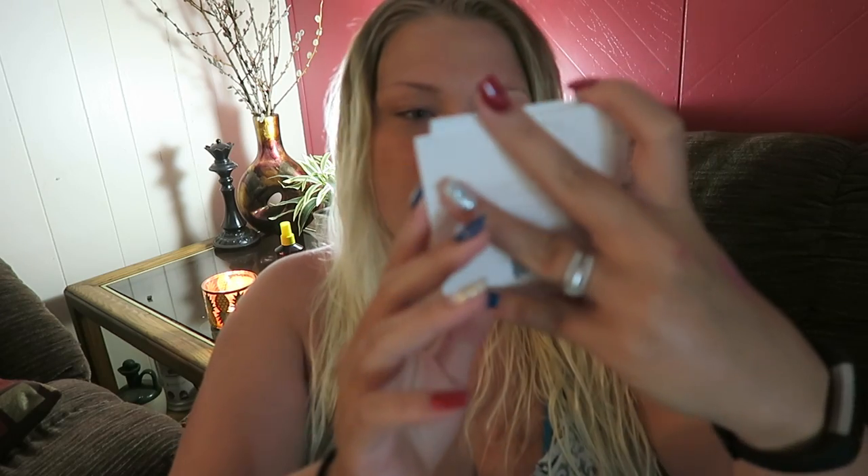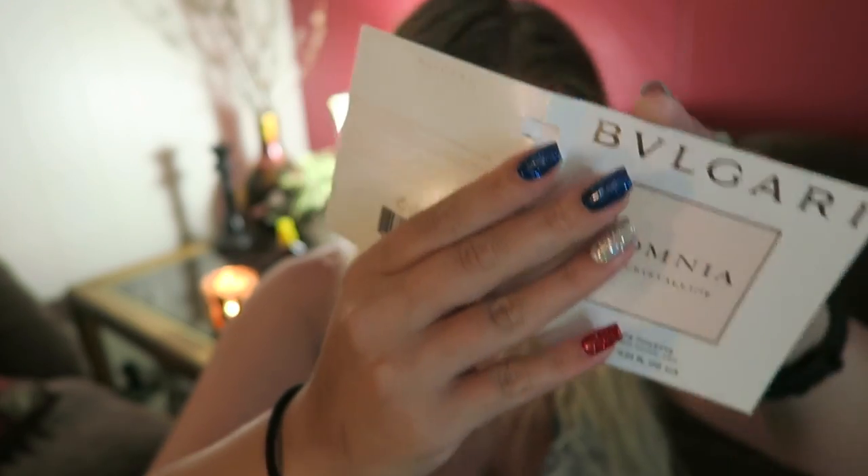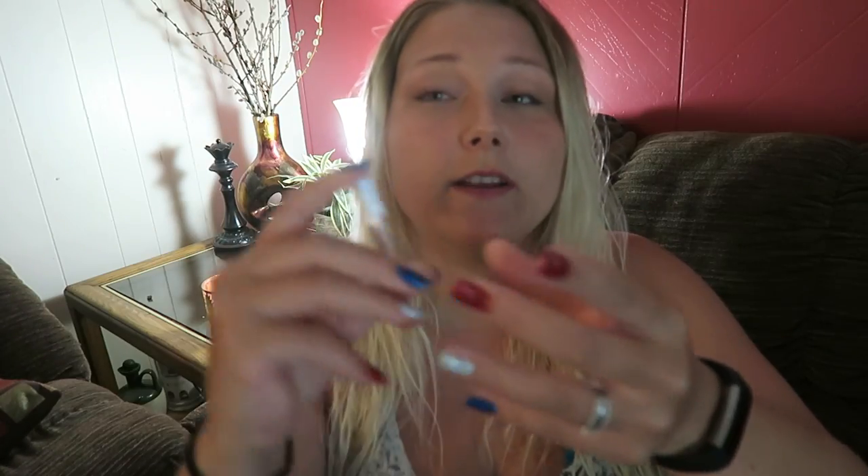And last we have the smelly - this is Omnia by Crystalline. I'm going to spray it and smell it. Mmm, it smells really good. But as I've said multiple times, I'm not picky at all when it comes to fragrances.